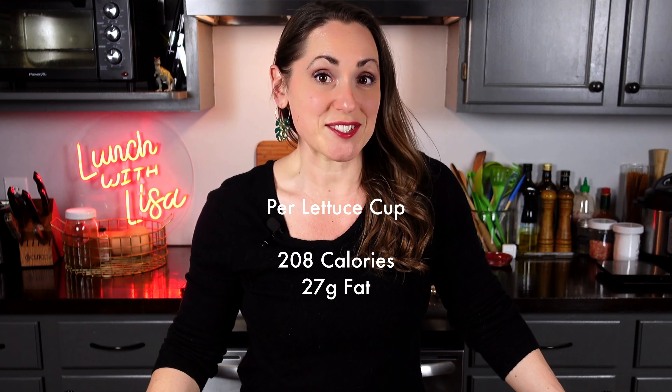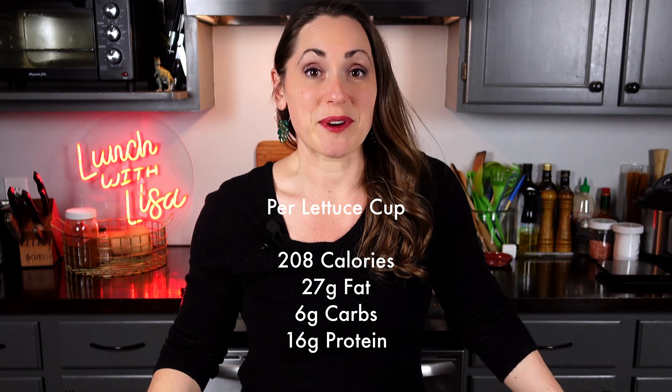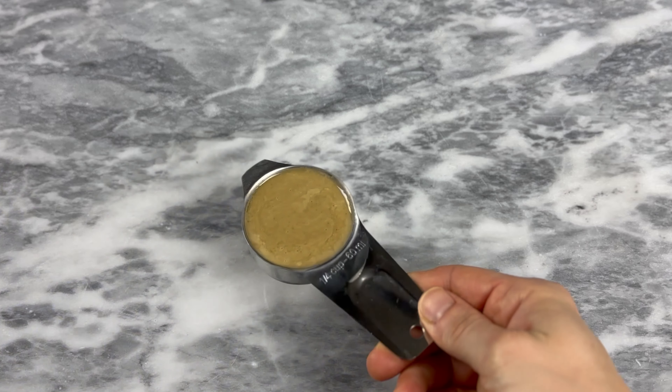Per lettuce cup: 208 calories, 27 grams of fat, only 6 grams of carbs, and 16 grams of protein. I definitely recommend making twice as much chicken salad so that you can save some for your future lunches.